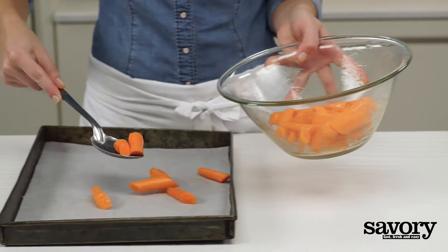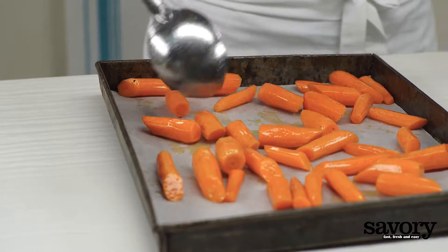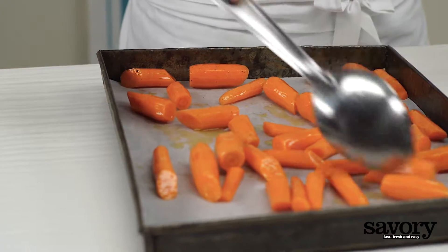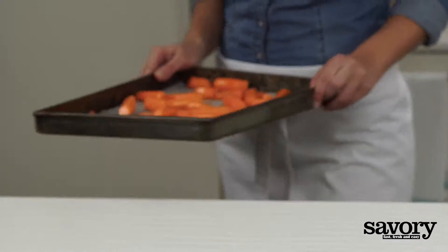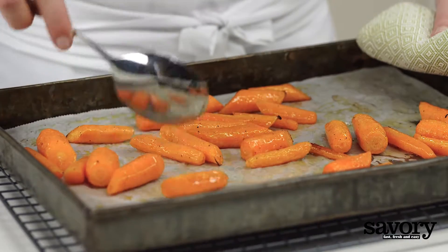Arrange on a baking sheet and roast for 25 minutes, tossing halfway.